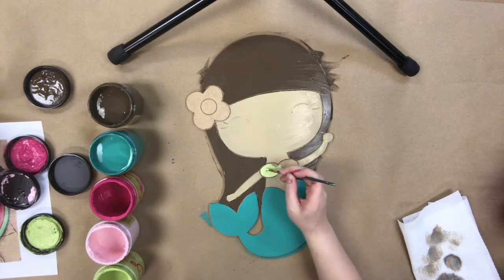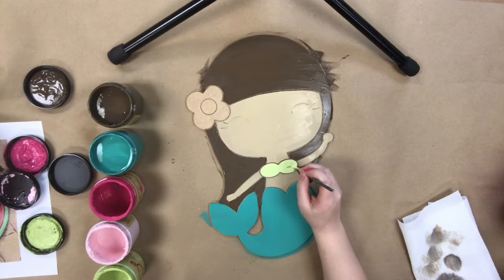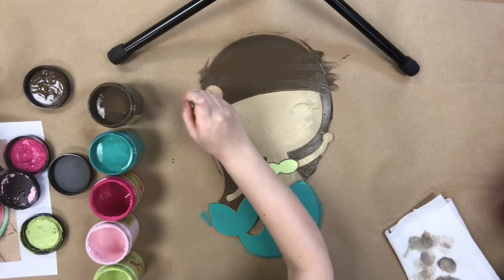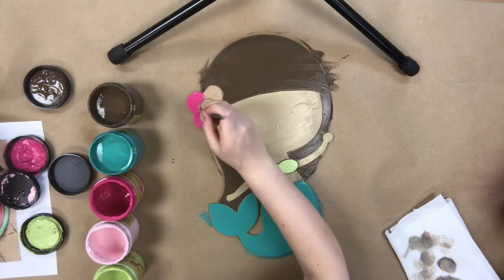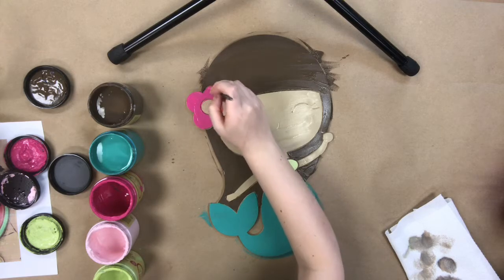Next, I'm going in with the color Limeade and just painting her top. Everything on this product is paint by line, so I'm not free-handing any of this and this is not drawn on. This is etched into the product, so it's super easy to paint.